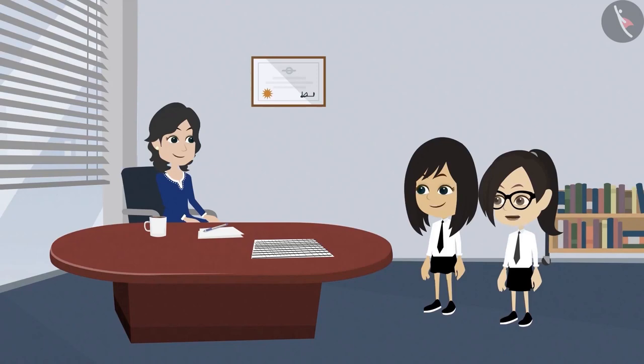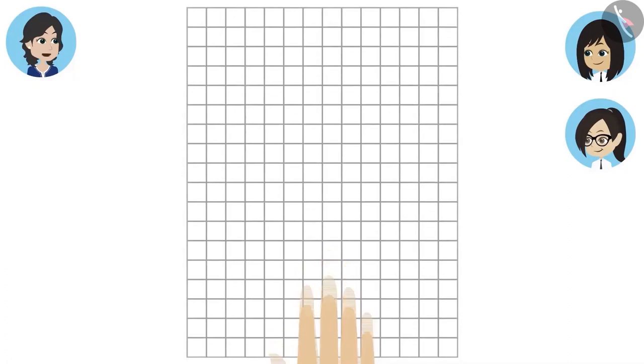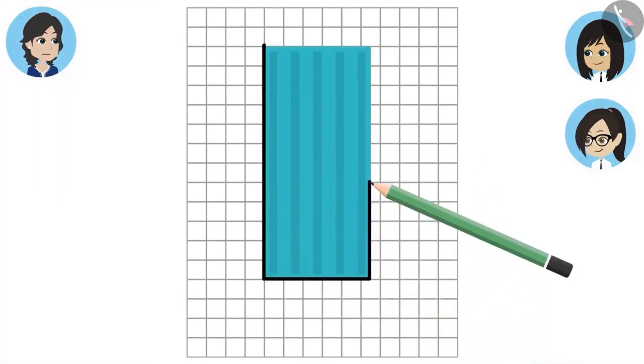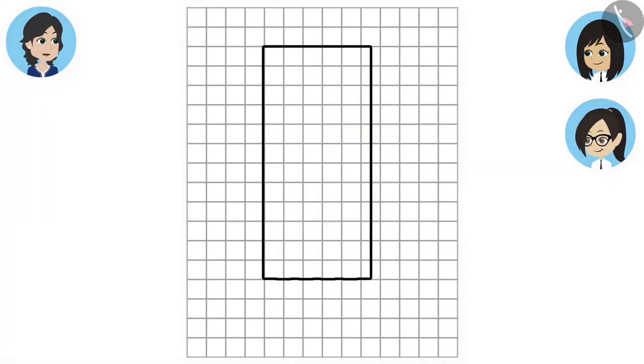Then how do we measure? Give me the pencil box and I will tell you. See here, we will put the paper like this and place the pencil box on top of it. Now we will trace the pencil box. When we remove the pencil box, the shape of it will appear on the paper. By looking at this, we can tell how many squares are covered by this shape.